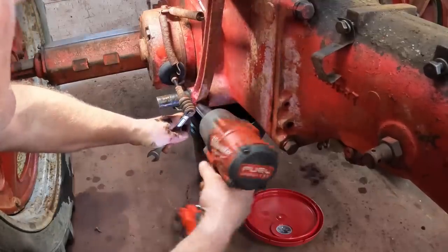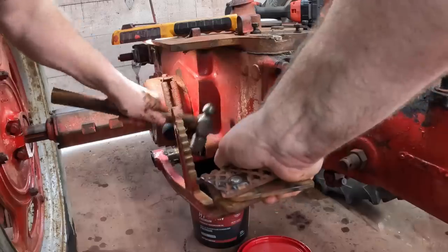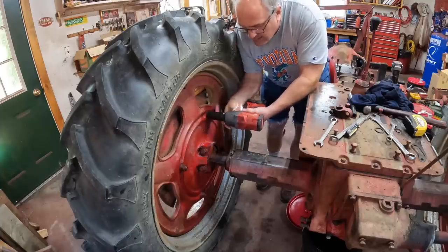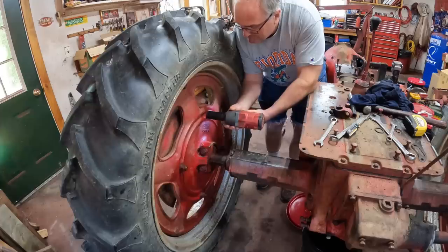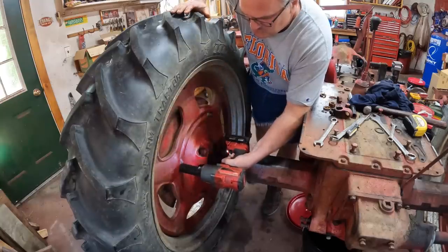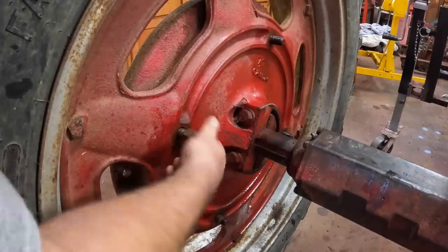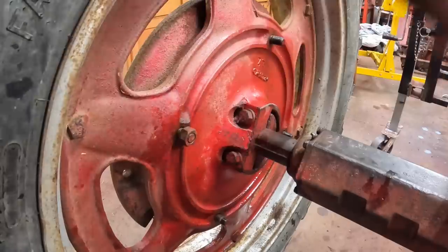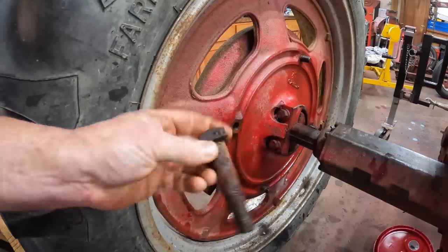Chrome socket on an impact wrench — what do you think he's doing? Next job is to pull the wheel weights off. I don't know, sounded like a good idea. I'm going to have to pound these bolts out, so I'll put a nut back on here so I don't damage the threads. Here's the bolt — all crusty and rusty.